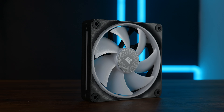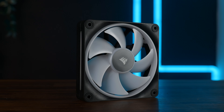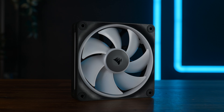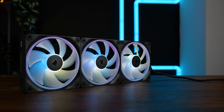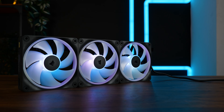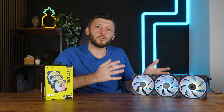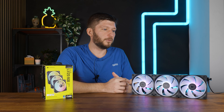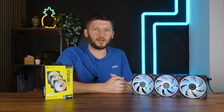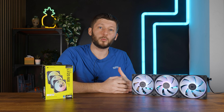So for who is this fan? In my opinion it's not a for who, it's a for what. The LX120 is there to replace the QX120, or it is what the QX120 should have been from the start. It is a very, very good radiator fan and a good case fan. Let's just forget the QX ever existed. But it is still very expensive, and even for the same price you can get better fans — you just wouldn't be in the IQ ecosystem.